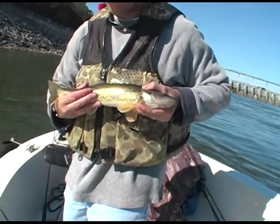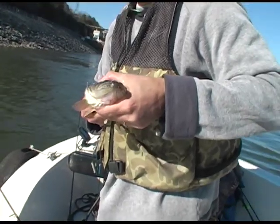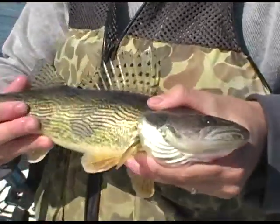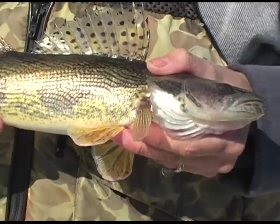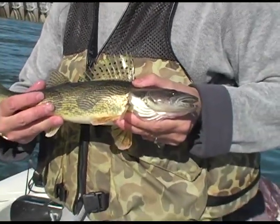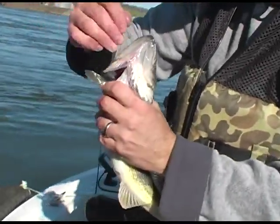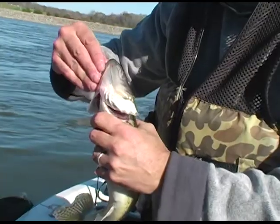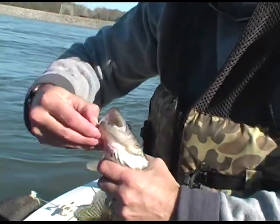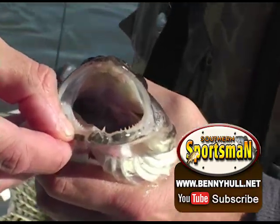Now you can see what they look like. That's a pretty fish right there. How about those teeth? They're good eating too, aren't they? Oh, the best. Tell you what, open them jaws and let the people see what them teeth look like. Spread them jaws open there. Yeah, you got some pretty dentures on them.